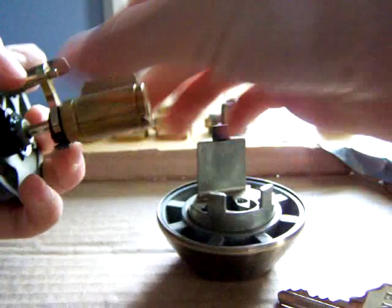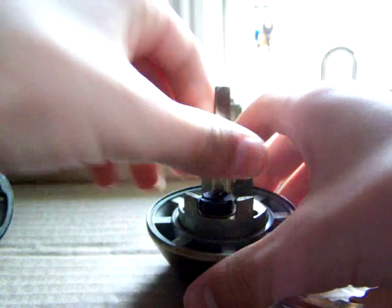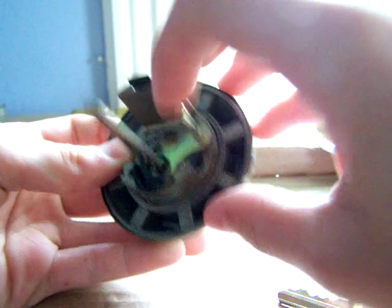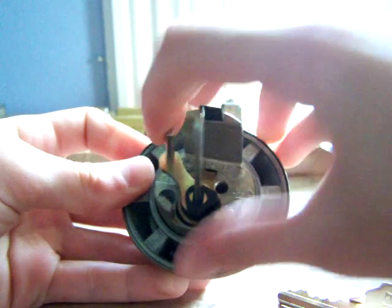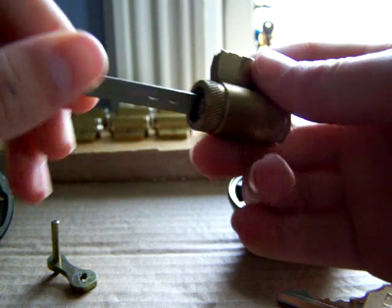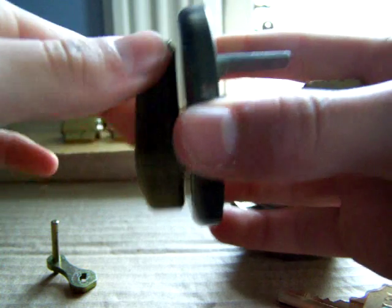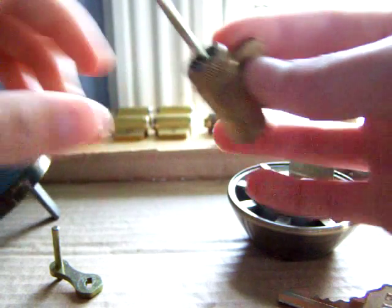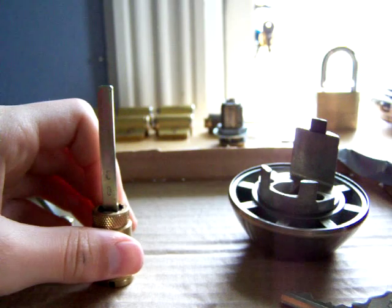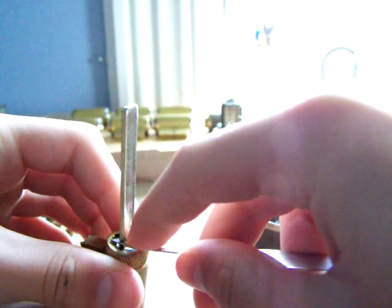To take it apart — just a sec. This right here is the part where the key goes in, and usually it sits right here. This is turned by the key, which opens the bolt. When you take it out, it's just this little thing, and then this can come off. Right here is the lever that goes through to the other side, and then this is able to turn it too. To get that off, I'm just going to use a pick and push down this little pin right here that's holding it in.